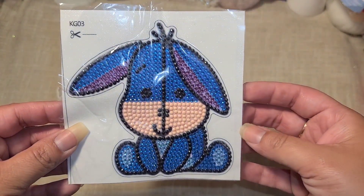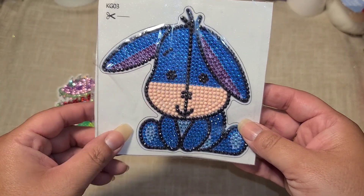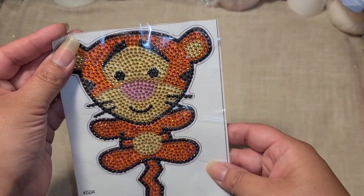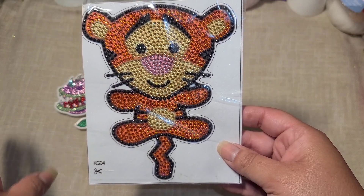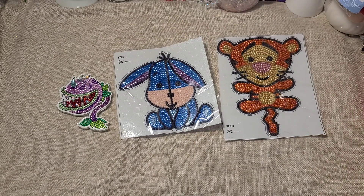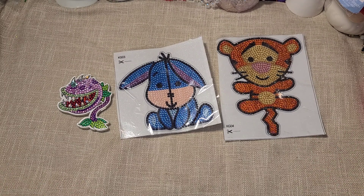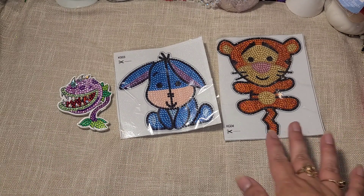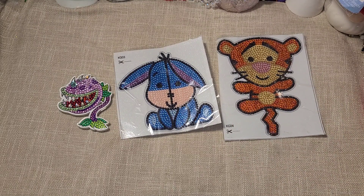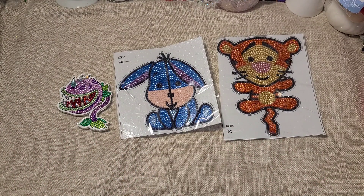Here is my Eeyore. On this one I did change the color because the one they sent was more of a yellowy color and I didn't like it, so I did a peachy color instead. Here is Tigger — his outline was in white and I didn't like that, so I changed it to black. That's why it's nice to have those extra diamond dots in your stash, so if you purchase one of these and don't like the colors they send, you can always change it up. I wanted to make it look more realistic and true to the character.